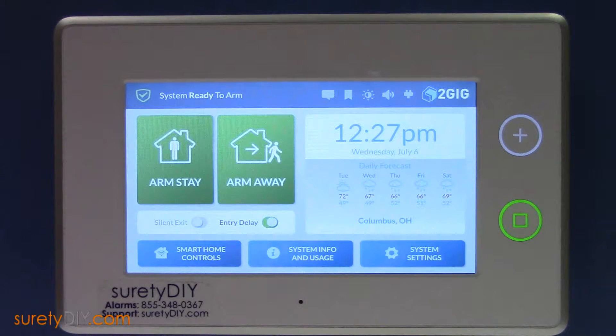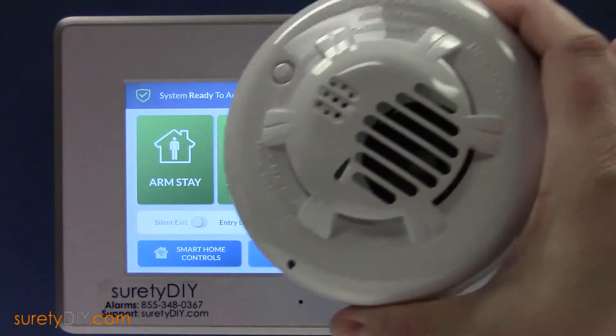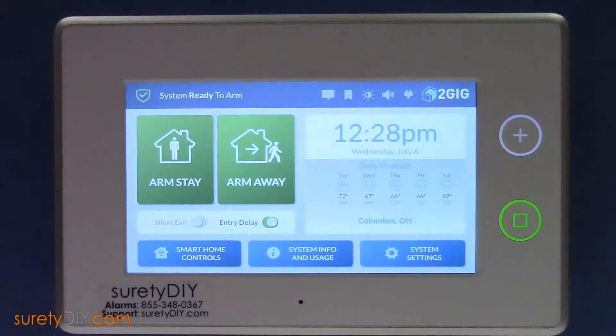In this video, we will go over how to pair a 2GIG CO3-345 carbon monoxide alarm with a GC3 panel.